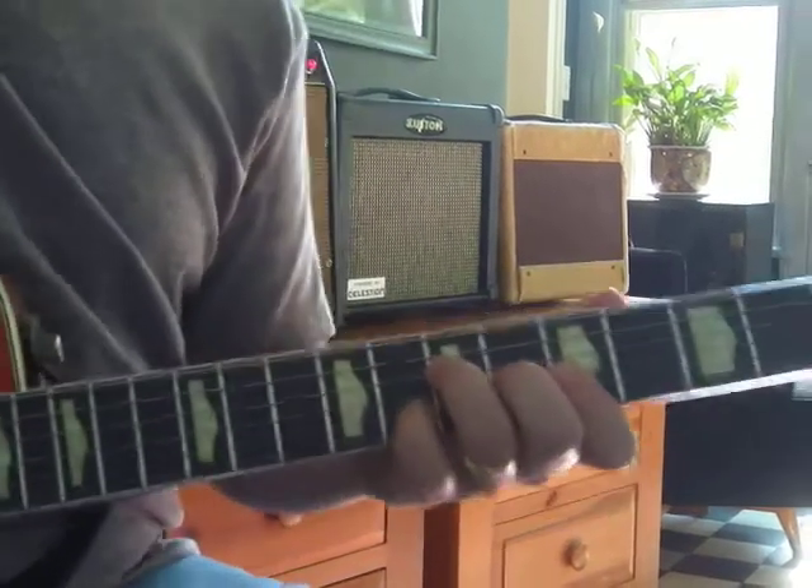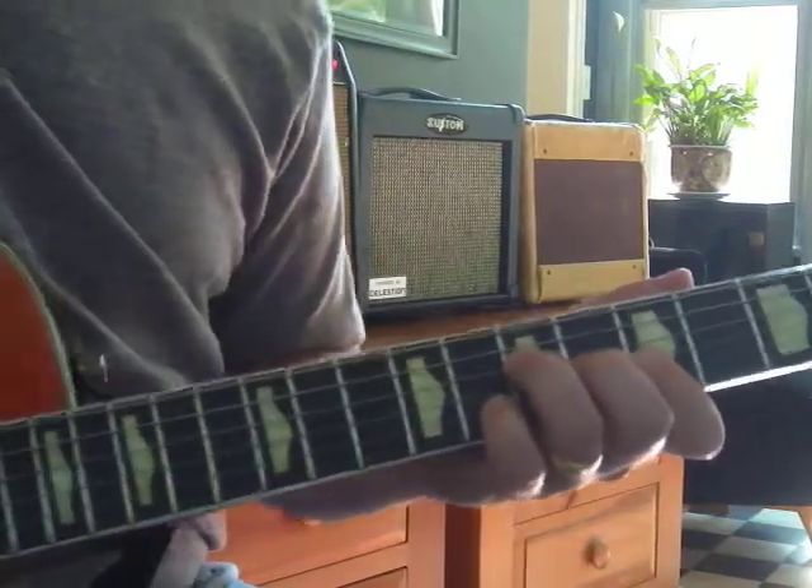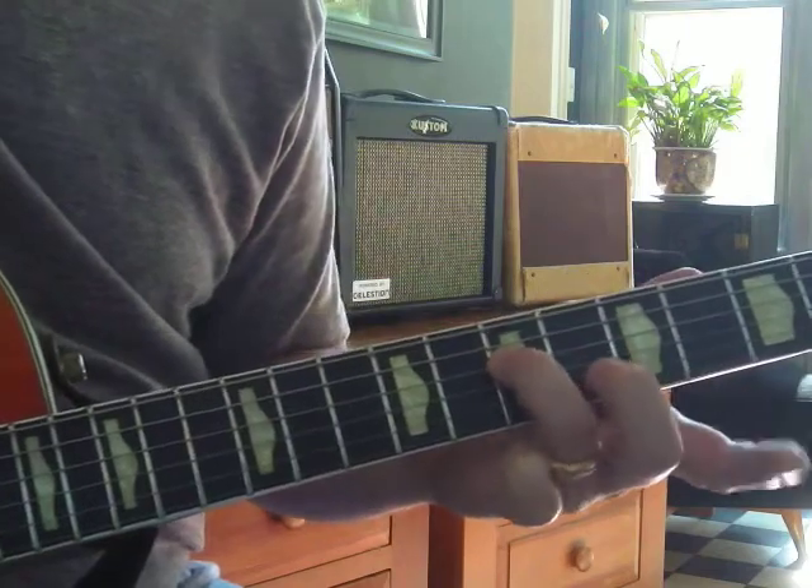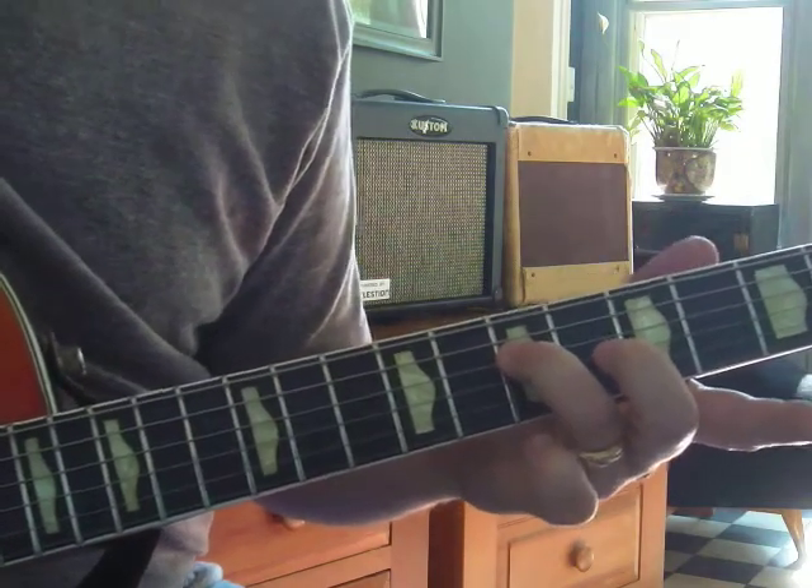That's an A dominant 7th chord. What I'm trying to do is hit the root — an A note — with my ring finger, 7th fret, 4th string.